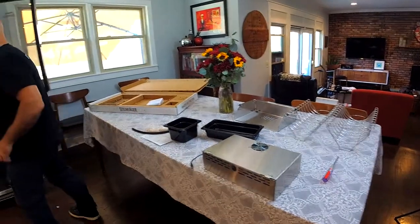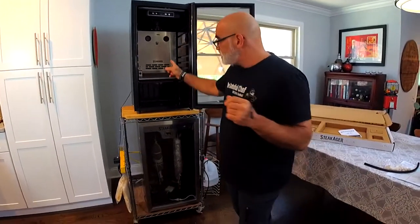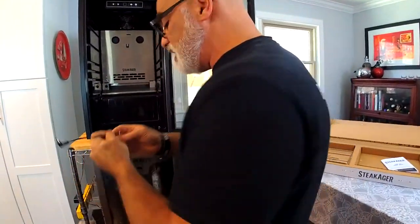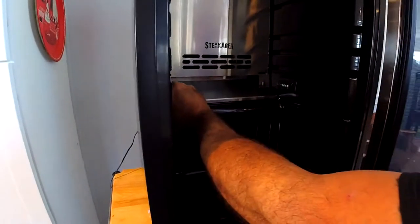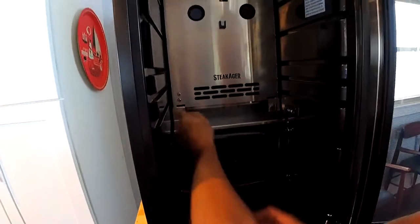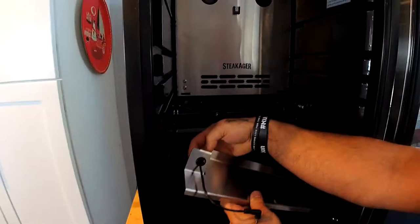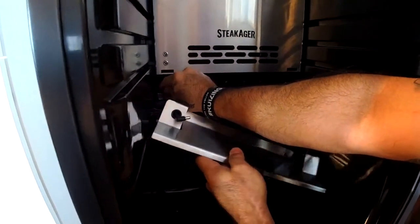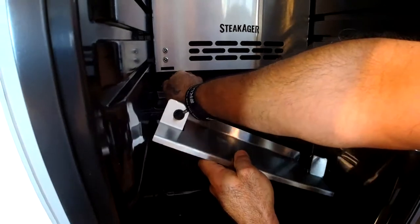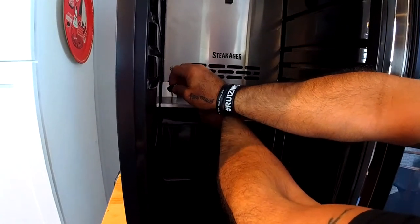Before I put the humidification device in, I need to continue getting power to the back unit. You'll have this little pigtail with the basic model. You're going to feed it through this grommet right here, and then there is a plug in the back — you should probably do this before you put the baffle in. I'll take the baffle out, feed it through the grommet, and plug it in to the hole on the other side of the plug in the back of the SteakAger. Make sure it's set really nicely, nice and tight. Then put the baffle back in.